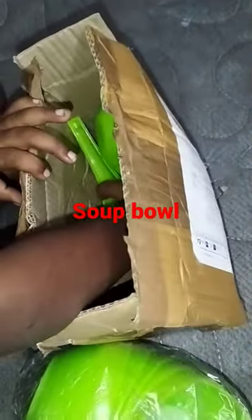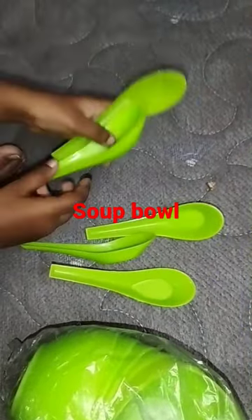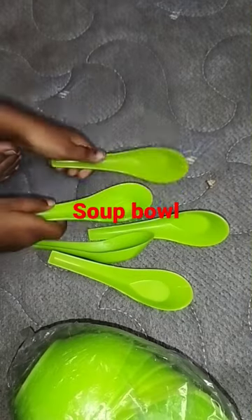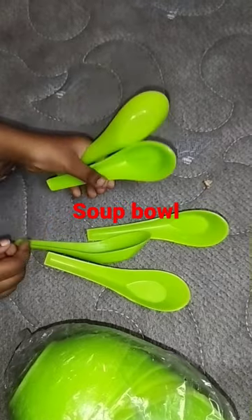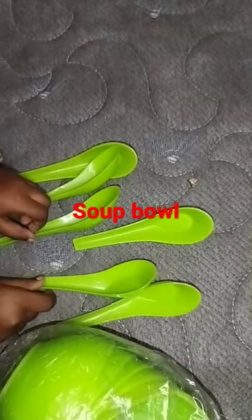I am going to add 6 spoons. This is the spoon. The spoons are very thick and durable. The colors are green, red, black, and blue. 6 spoons total.